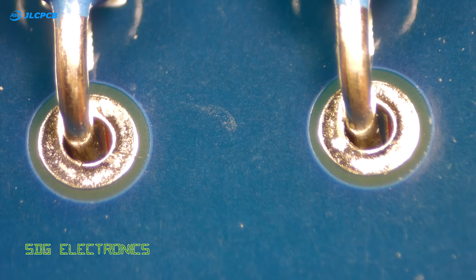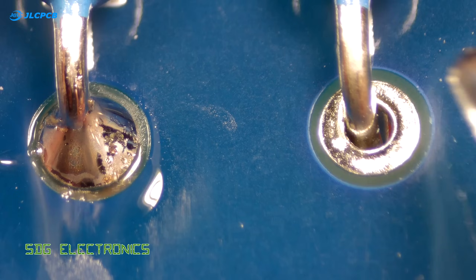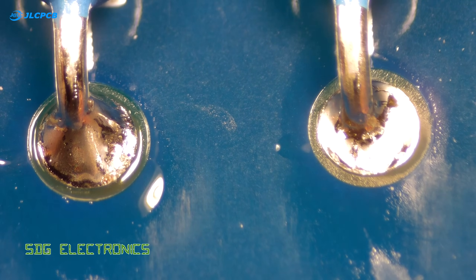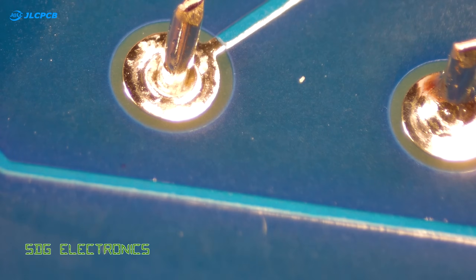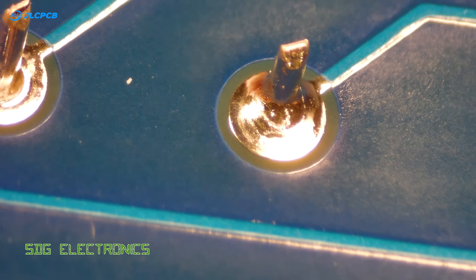Here we have an example of two resistors: the one on the left with the correct amount of solder, and the one on the right with the minimal amount of solder, which just about achieves an acceptable amount of solder through the barrel — achieving at least 50% through the plated through hole.